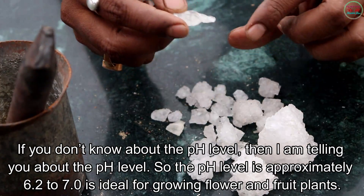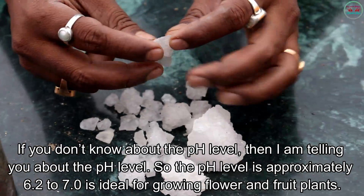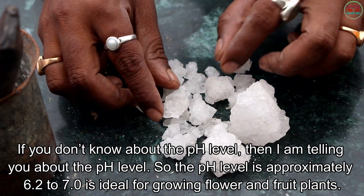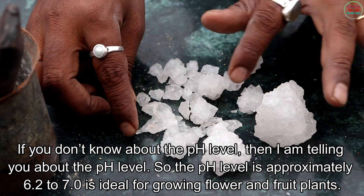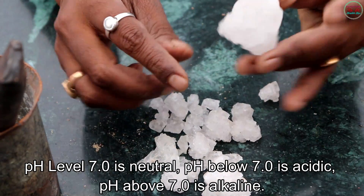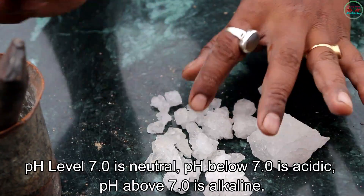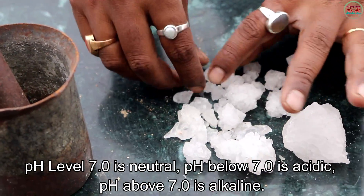If you don't know about the pH level, I am telling you about it. A pH level of approximately 6.2 to 7.0 is ideal for growing flower and fruit plants. pH 7.0 is neutral, below 7.0 is acidic, and above 7.0 is alkaline.